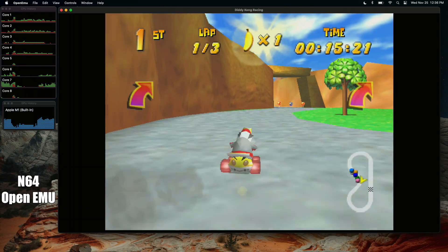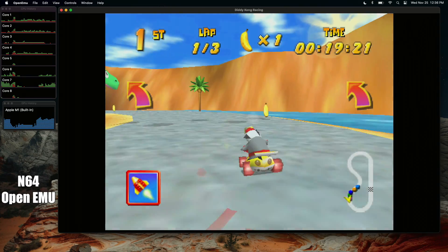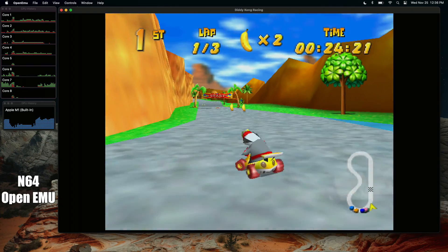Next up we have N64, still here with OpenEMU. As you can see, it's performing great. This is Diddy Kong Racing — I also tested 007 Goldeneye. Going into this, I figured that N64 would work well.